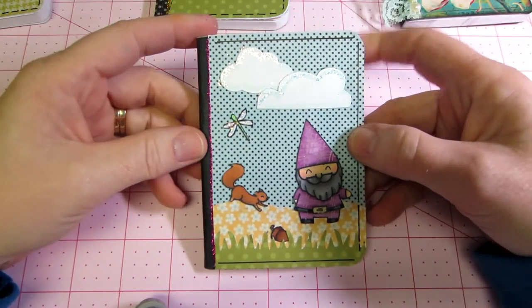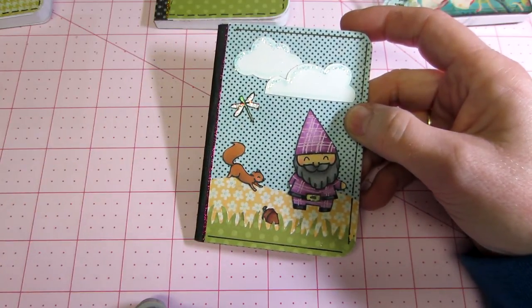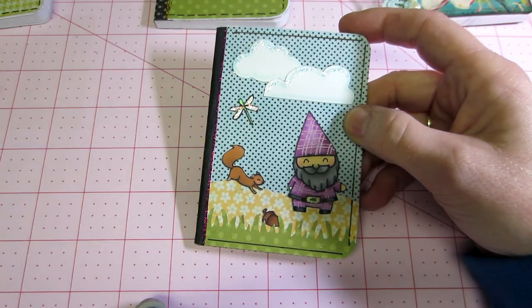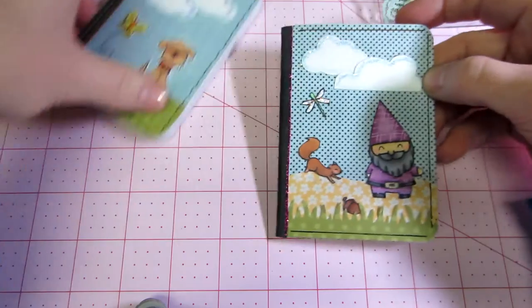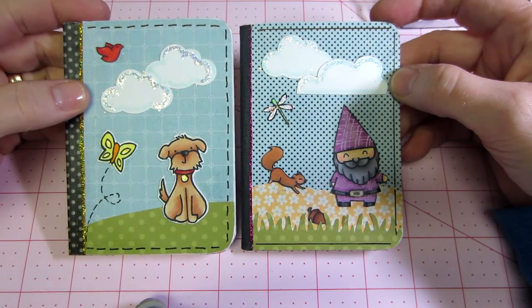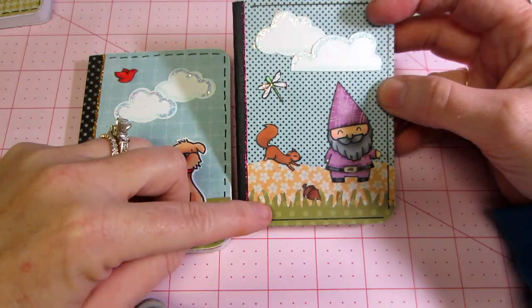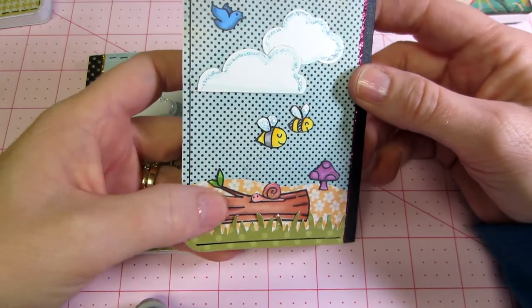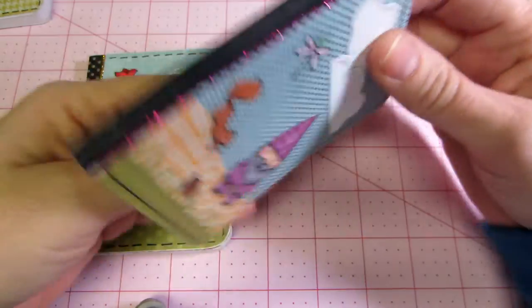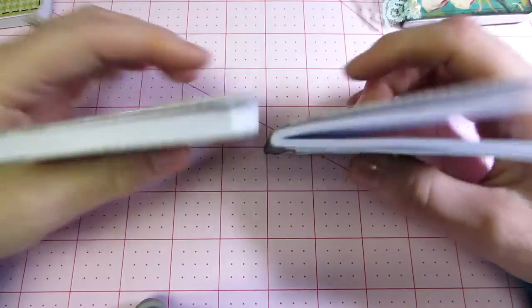This one I did with Gnome Sweet Gnome, and this little squirrel is from Critters in the Burbs. I don't love it as much because I don't like the background paper — the polka dots are just too bold, not subtle enough. I kind of like the flowers underneath for the hill. I have this little Fiskars grass punch, so I tried that on this one. And I put the log one there with the snail and the bees and stuff. It's cute. I didn't cover the binding on this one. This is one of the cheaper ones, and I don't know where it came from — it might have even been the dollar store.